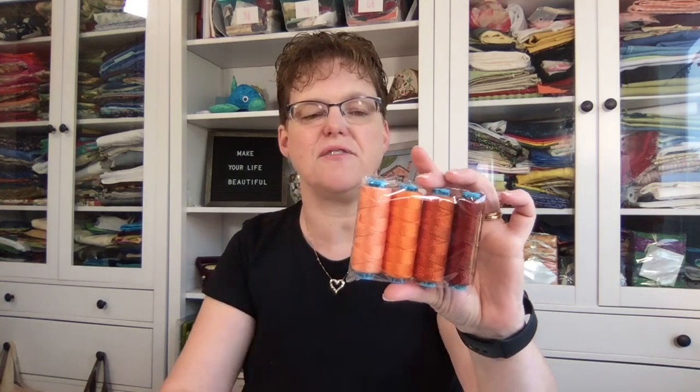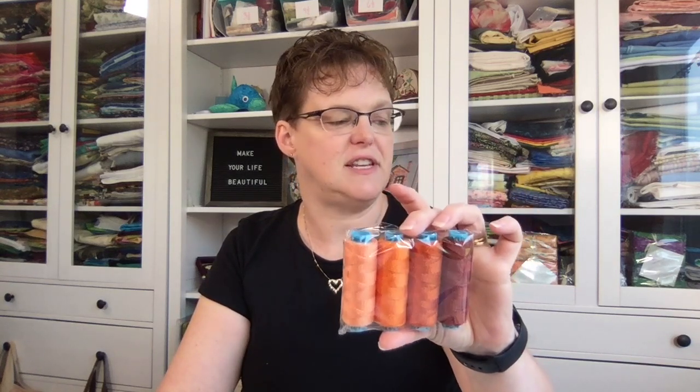I have some new things I'm excited about. One is more wonderful pearl cotton, but this is size 3. When I was at Quilt Canada they only had sizes 5, 8, and 12, which are more common, so I ordered size 3 and it just came in. I got a little gradient of colors and I'm going to try it with bargello on canvas to see how it turns out.